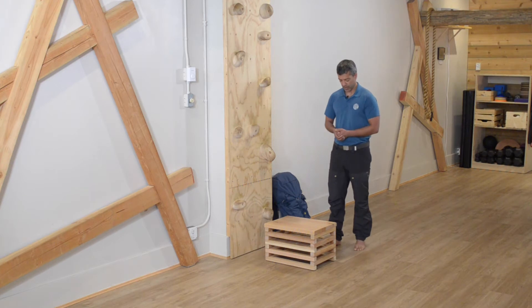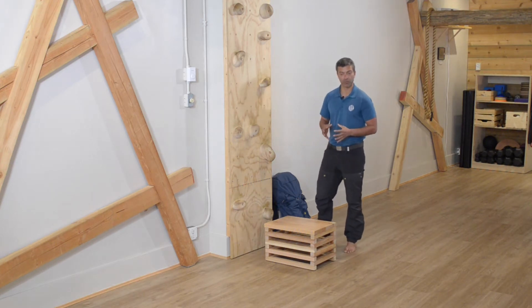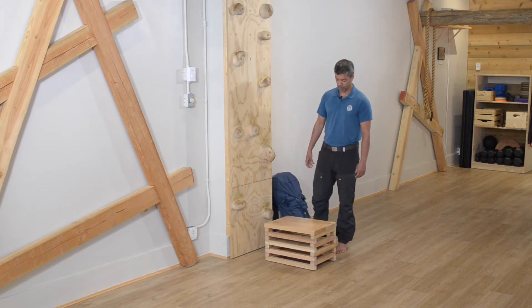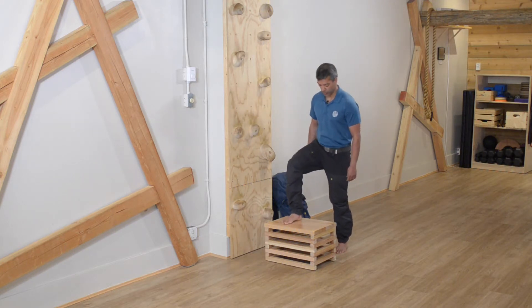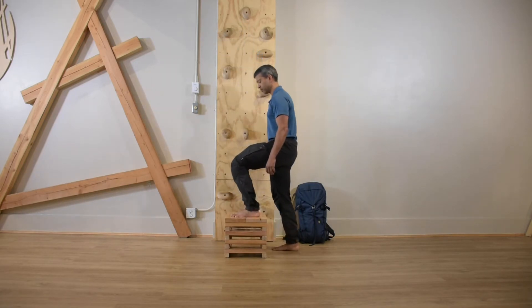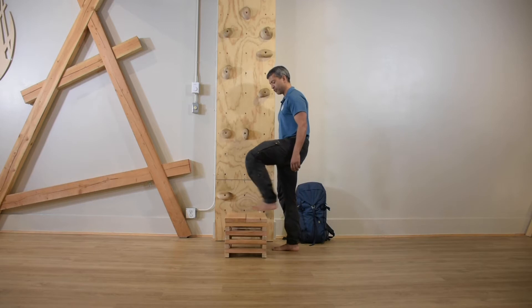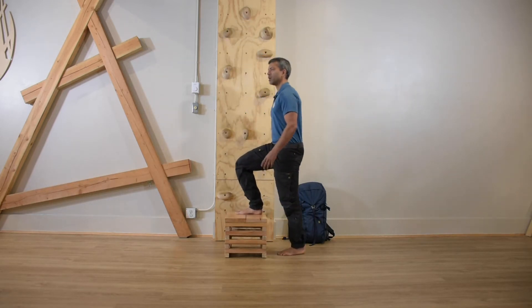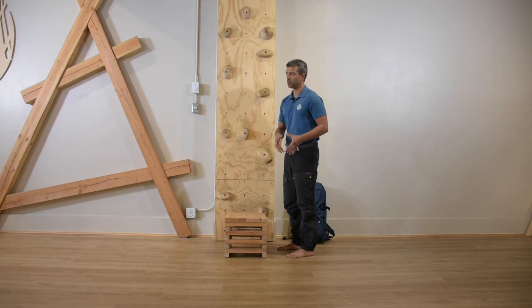Let's look at the first and most important part of the step up. The way we teach the step up is a rhythm of right foot up, right foot down, left foot up, left foot down. The changeover happens at the bottom rather than on the box itself.